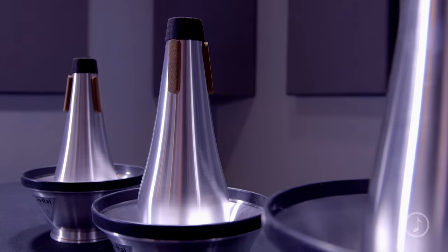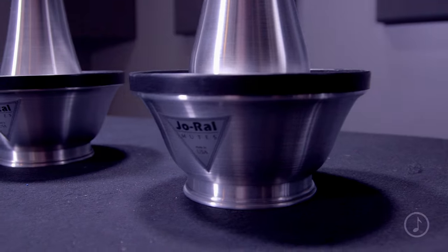Joe Rowell mutes are made with the highest standards and quality. This adjustable cup style mute has great intonation and performs evenly across the full range of the instrument.